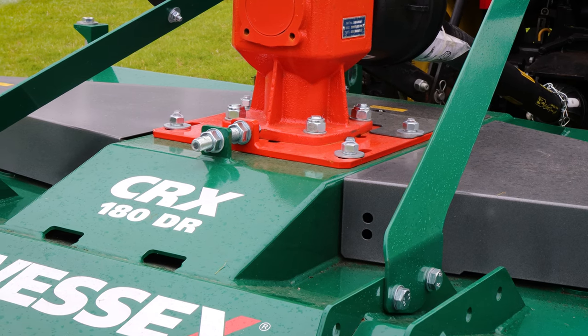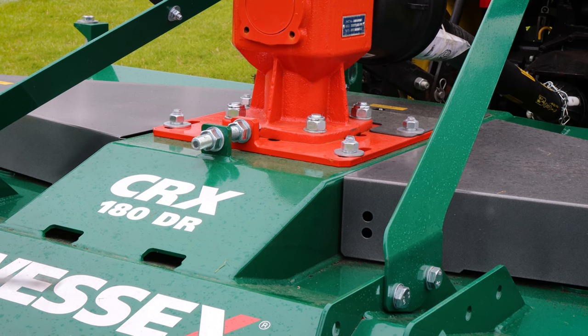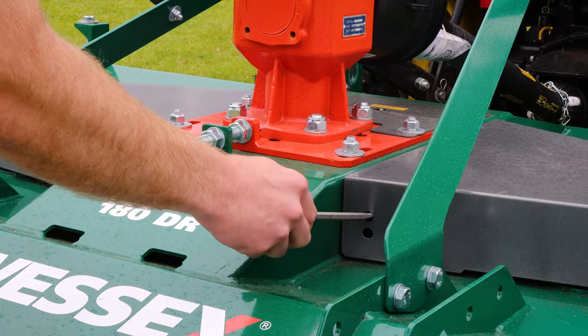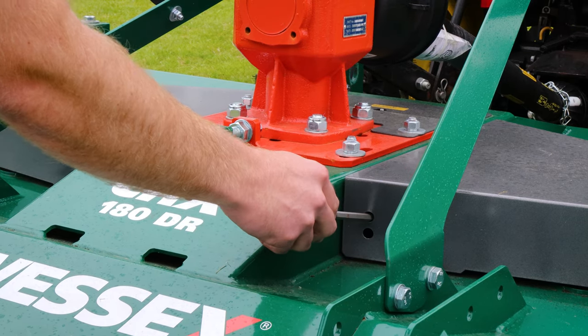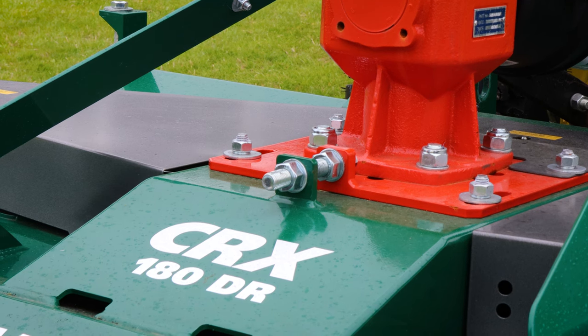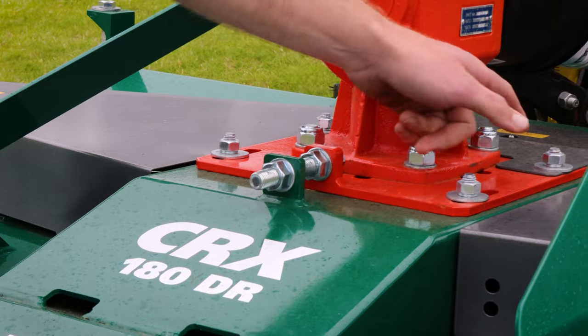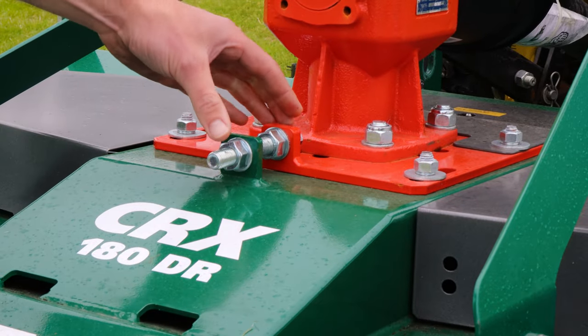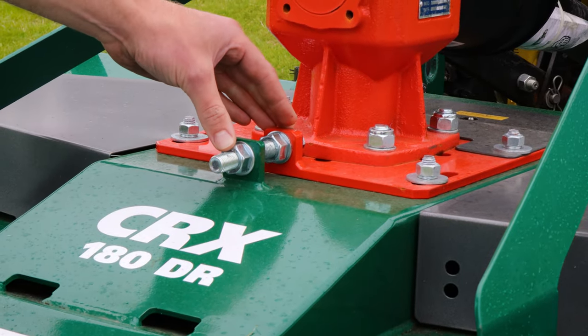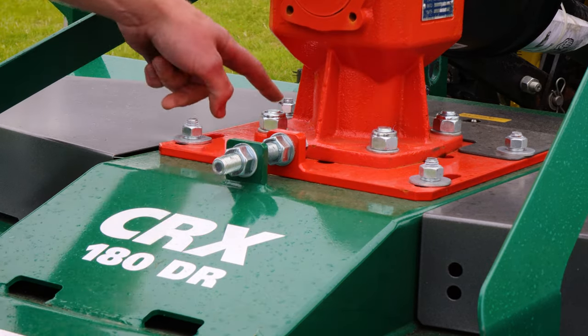The machine is fitted with two belts, and maintenance of these is very simple and easy. You can check the belt tension with a screwdriver straight through the side of the guard — you require about 10mm of flex in the belt. Tensioning the belt can be done from above the deck: undo the four locking bolts — one, two, three and four — then wind the gearbox slider plate back using the thread, and lock your bolts back in to secure it in place.